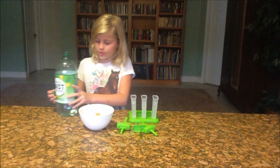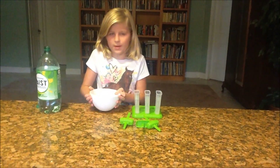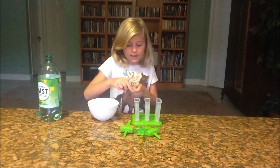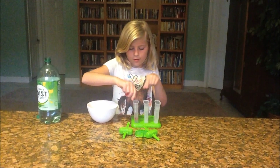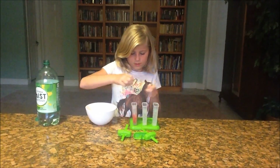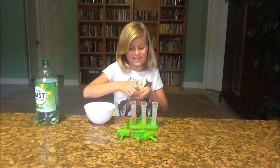Now push your Sierra Mist to the side. Take your Gummy Bears and just put them in — as many as you want, about five or six in each one. I'm going to add some more in this one and just keep going until I'm all the way done.